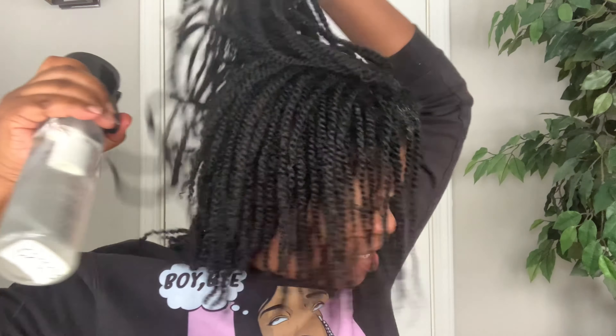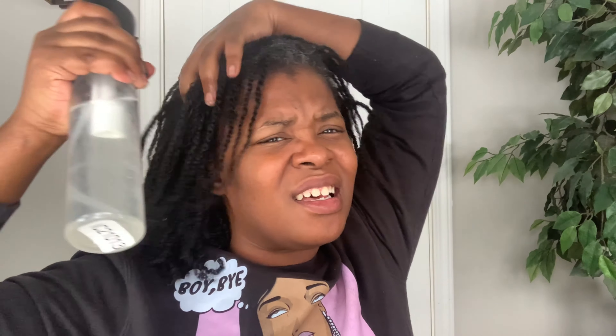I like to get my hair nice and saturated. As you can see, my hair is already shrunken up but I don't mind — I don't care about the elongation of my twists at this point. I get my hair really saturated and then I start layering my other products.